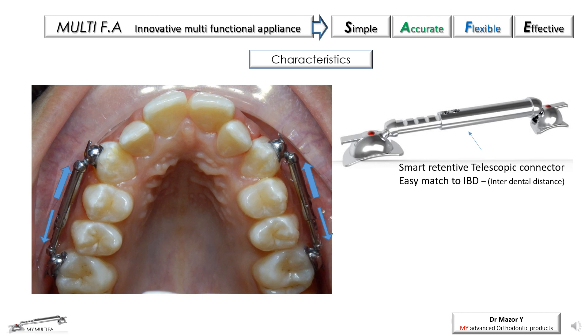A smart retentive telescopic connector is a major element of the appliance, allowing immediate and accurate match to the changing interdental distance. This obviates the need for preliminary distance measurements or keeping a stock of appliances in variable sizes.